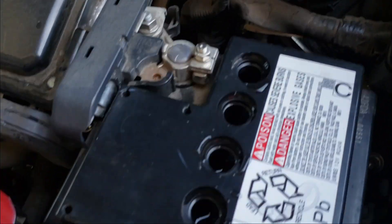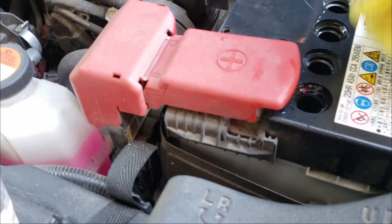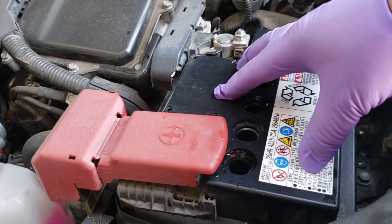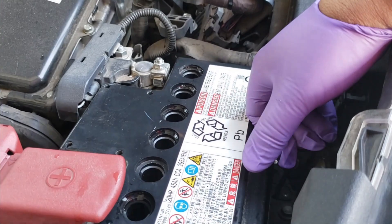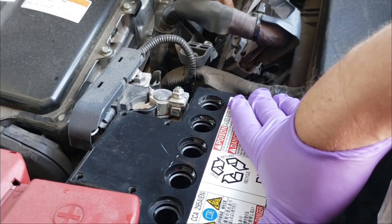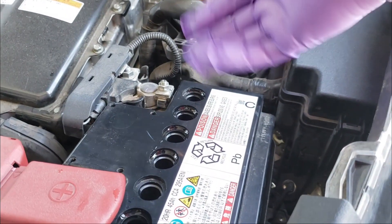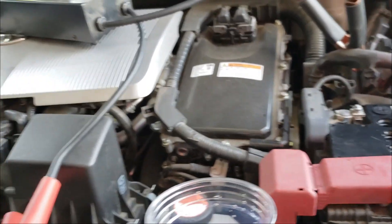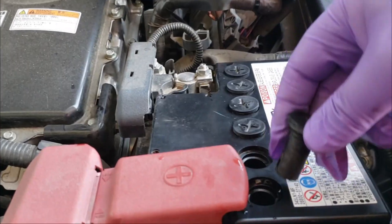I got it all filled up to where it needs to be. They also sell specific gravity testers at your local auto supply store that can help. This is not a permanent fix — I know it's not a brand new battery — however, it is going to last another one or two years, and it literally cost me about 99 cents for the water. I cleaned up the caps so no gunk gets in there, and I'm popping all of them back in.